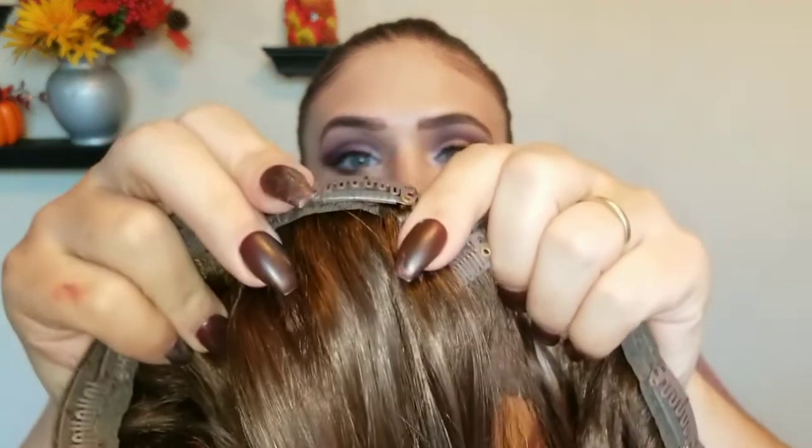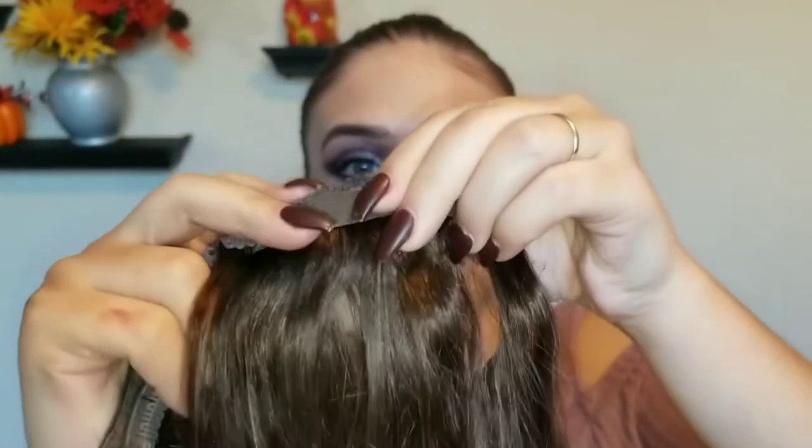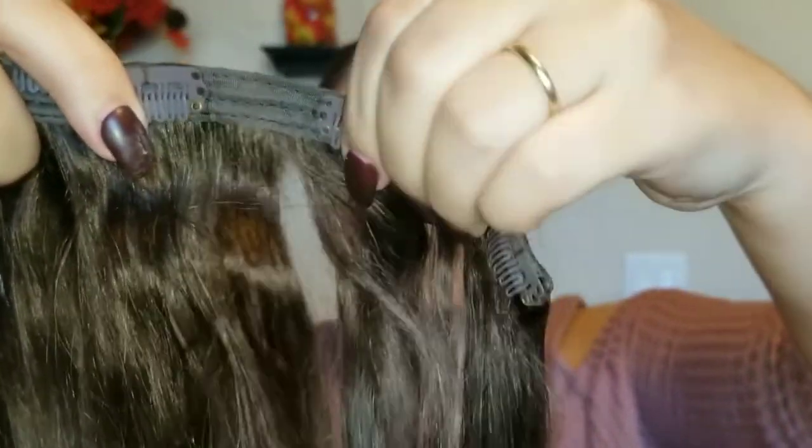Now that you're happy with that, you're gonna want to take your clip-in extensions. I have the Luxie hair extensions — these are awesome, you can color them whatever color you want, straighten or curl them, it's all human hair.